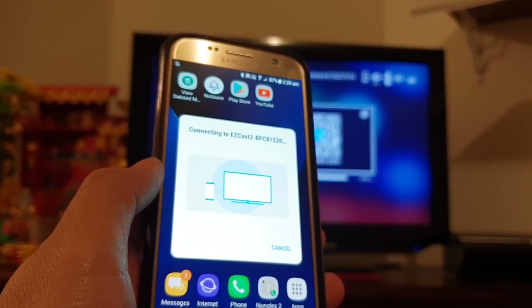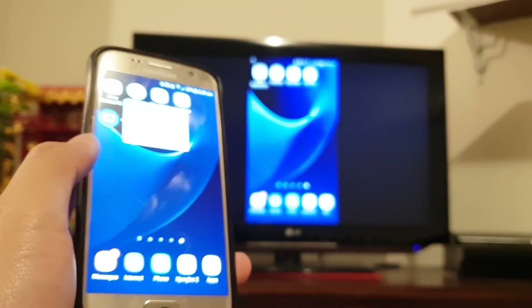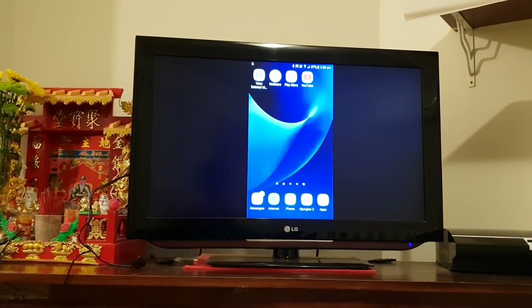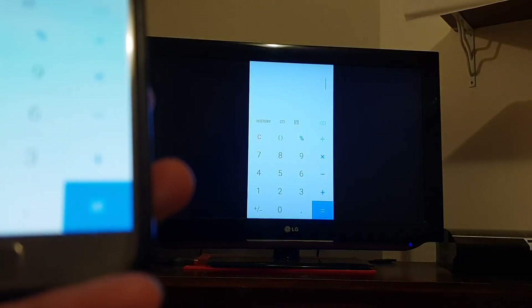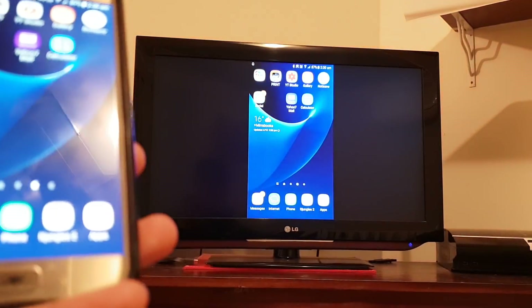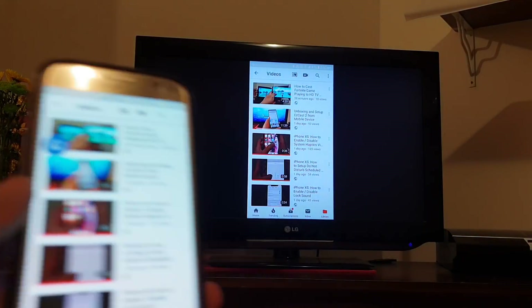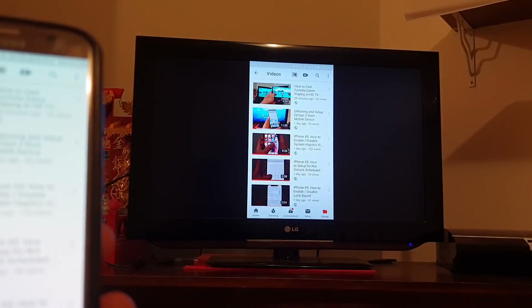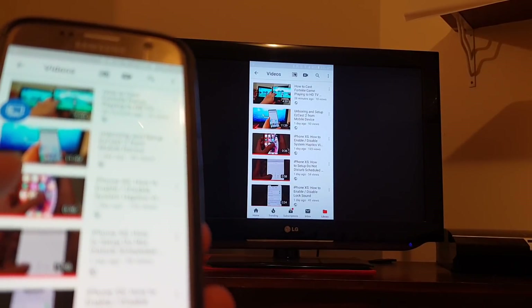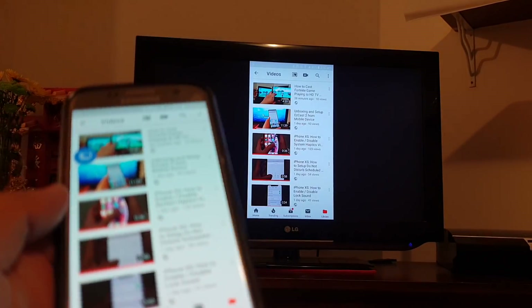From here you can go into the gallery to open up photos or videos, and it will cast directly to the TV. I can open up my calculator app — you can see I can do other things as well. Whatever I have on my screen I can cast. I can open up YouTube, and I can play videos if I wanted to.